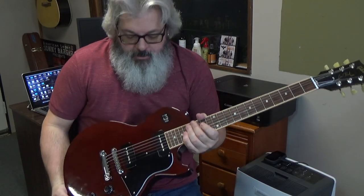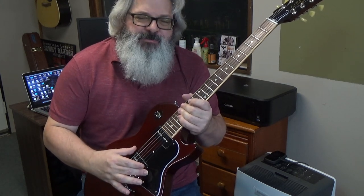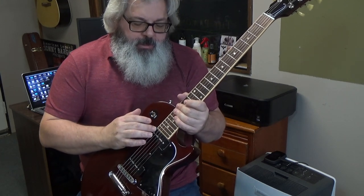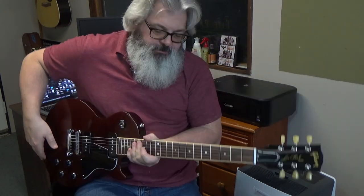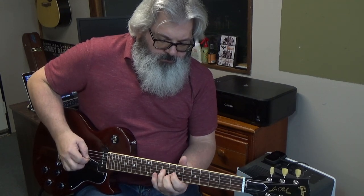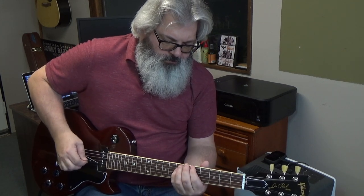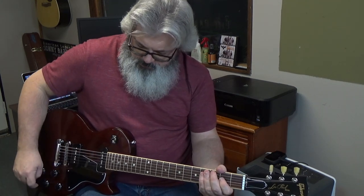This is the way I have it set up right now. Action-wise, I'm looking at about 2 and a half 64ths on the 1st string at the 12th fret, and 3 64ths on the 6th string. And it feels pretty good. So let's top-wrap it and see what happens.